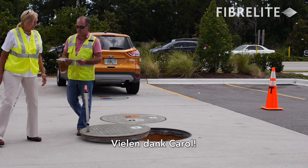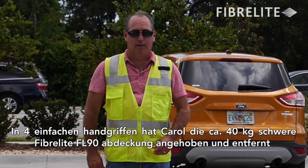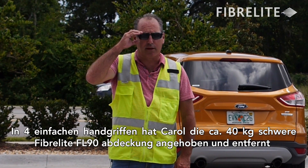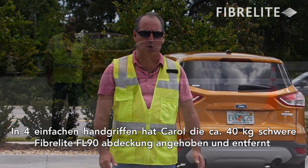Thank you, Carol. In about four easy motions, Carol was able to pull the approximately 80-pound Fiberlite FL90 cover up and out of the frame.